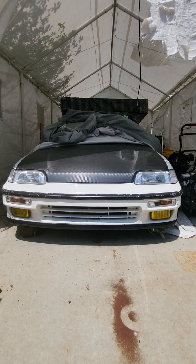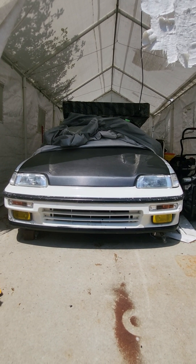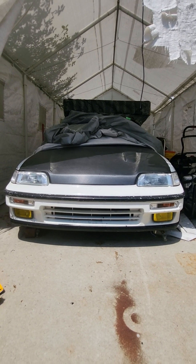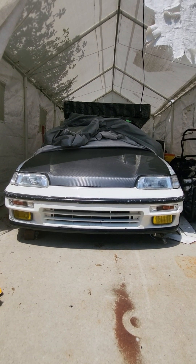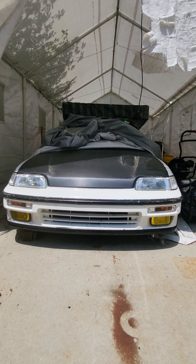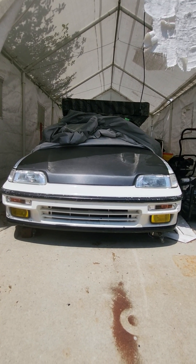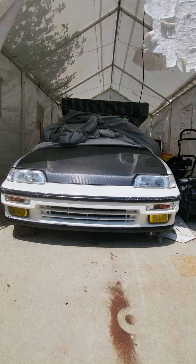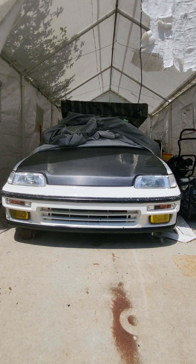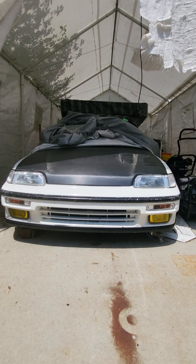I'll do another video on the interiors, and hopefully I get these cars running soon — maybe by the end of next year, have them all running or close to running. The last thing is gonna be the engine, the swaps, the motor setups. For now I got everything outside, and maybe after I get them running I'll paint them or wrap them, whatever I can do.